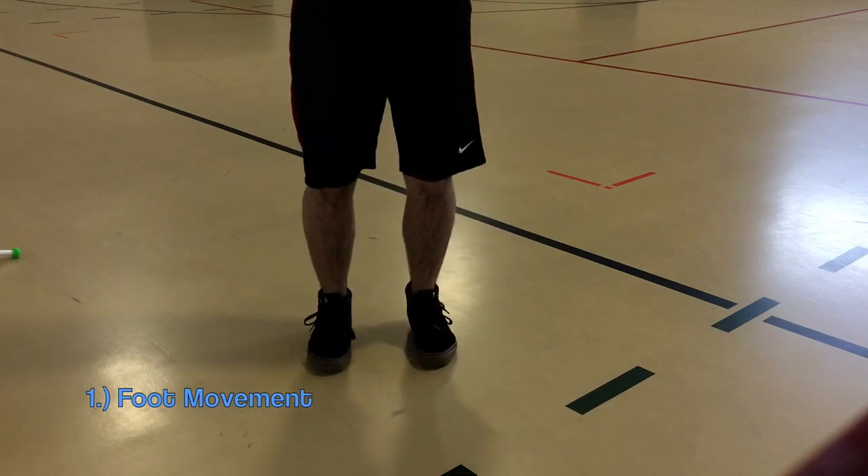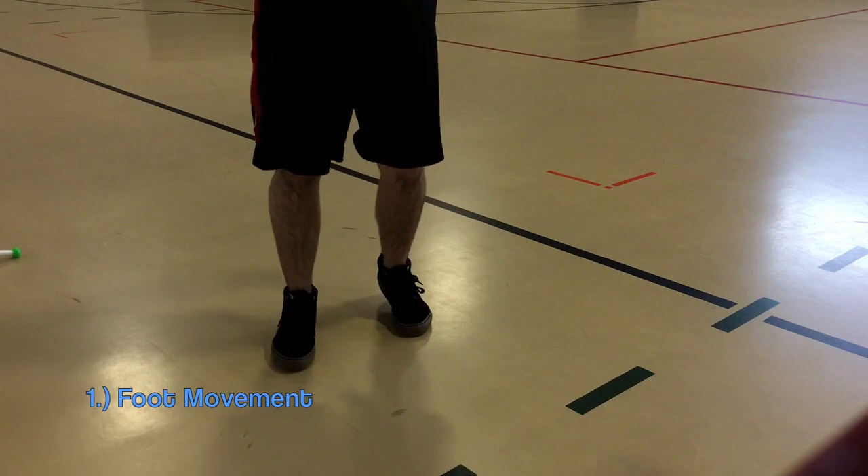With practice, the precision of your 360s will increase, which will prevent over and under rotation.